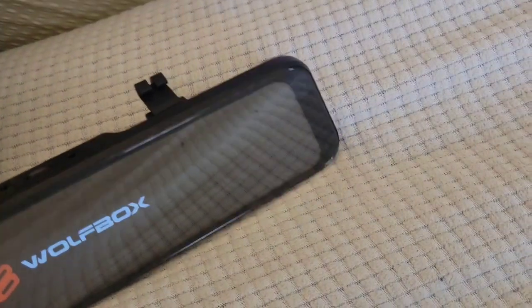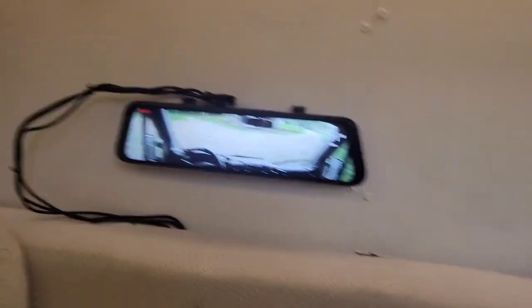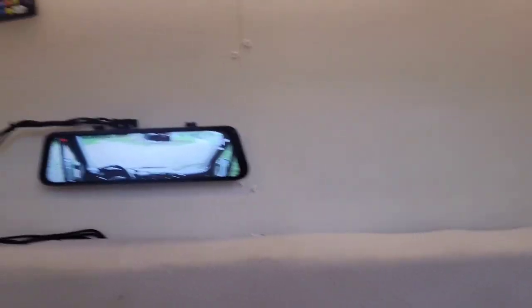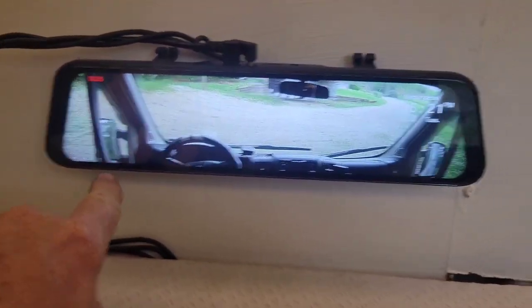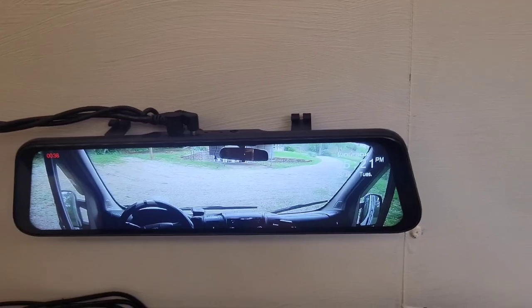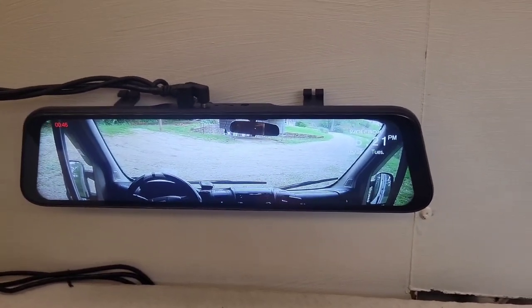All I do is plug in the power, plug in the front camera, and it just sticks with a magnet right back here by my bed and couch area. Now with the doors all shut and me back here, I can see what's going on up front. The way it's set up, you can see both of my side mirrors, which was important to me — with one camera I can see out the front and also down both sides of the van, giving me a view of any motion going on outside.